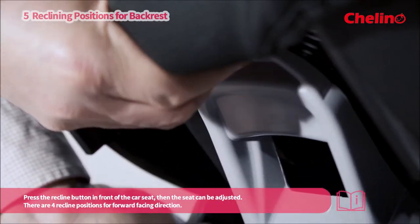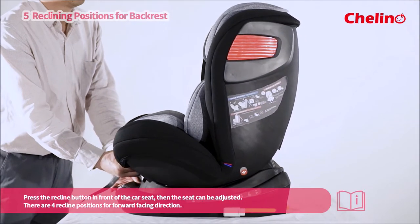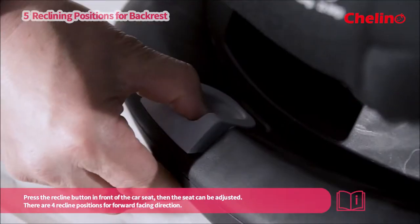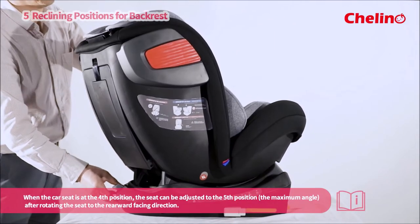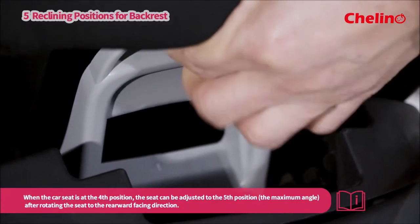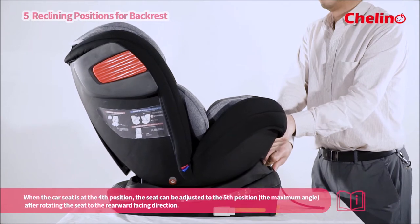Press the recline button in front of the car seat, then the seat can be adjusted. There are four recline positions for the forward facing direction. When the car seat is at the fourth position, the seat can be adjusted to the fifth position — the maximum angle — after rotating the seat to the rearward facing direction.